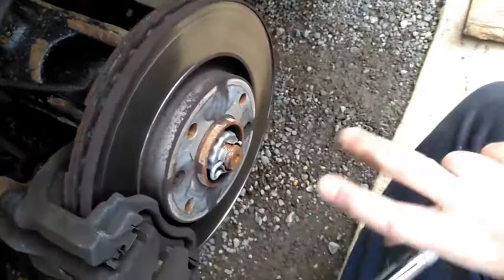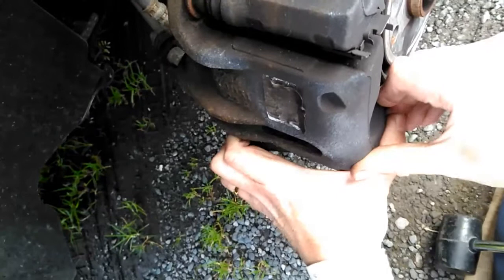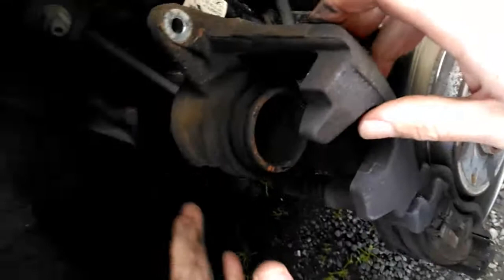It might just slide straight up, and this one's going to come straight up — as you can see, it's coming up. That's because this has been off before. It just wants to slide straight up like that — that's your caliper — and then move back like that, and these are your pads just here.